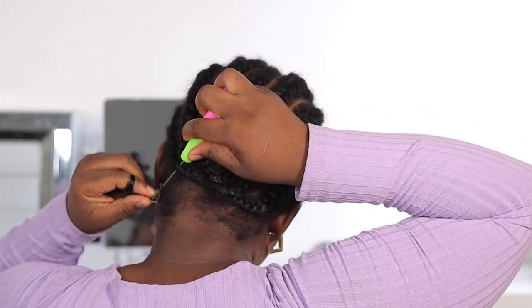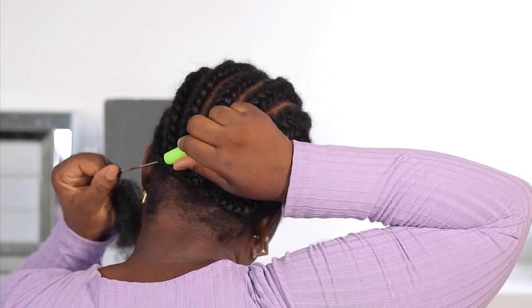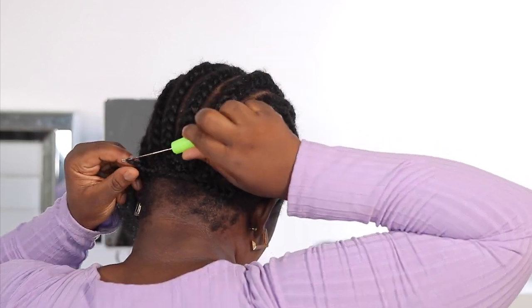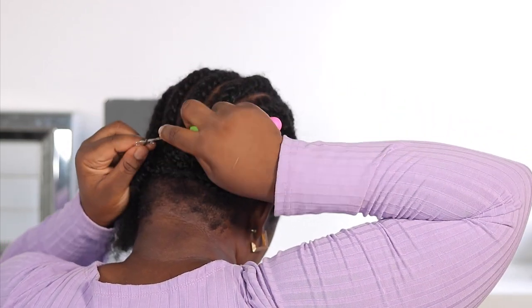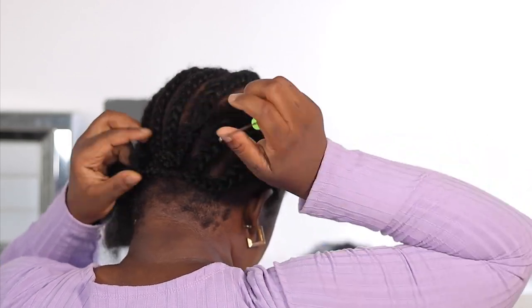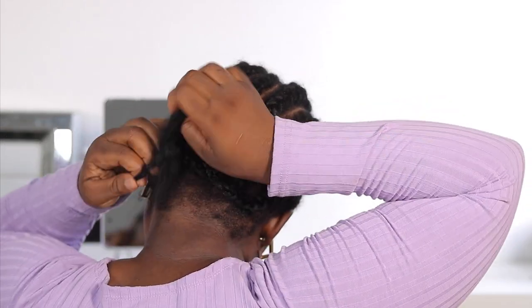I'm going to go ahead and start crocheting right into my braids. There are so many methods of crocheting — I use two methods: one for the front and one for the back. For the back I'm just going to loop it in. I'm struggling with the crochet pin because it's an old one that's already rusted, so it doesn't open and close like a normal crochet hook would.